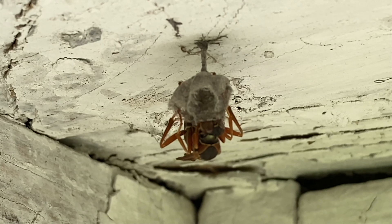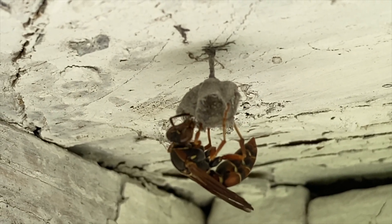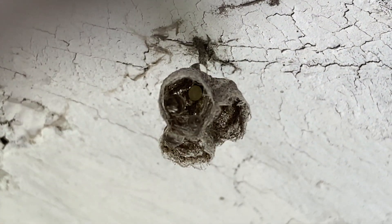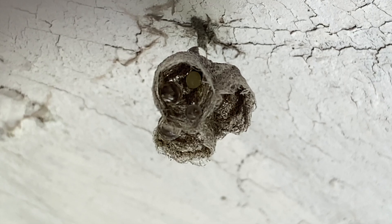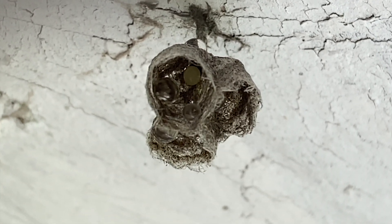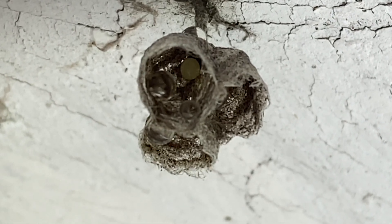Take a look at her antennas as she works. The antennas are the main sensory organs that allow her enough input to make each cell very uniform. As she flies off to collect more wood fiber and get nectar, we can show you what the eggs look like here in the cells. She'll always deposit just one egg in the cell, and typically it'll be attached to the side of the cell wall as opposed to being in the very bottom of the cell.